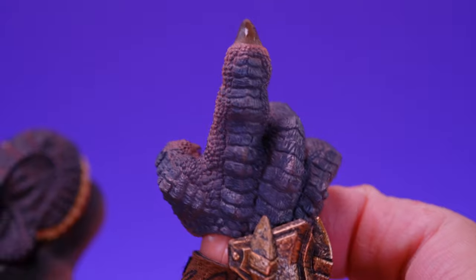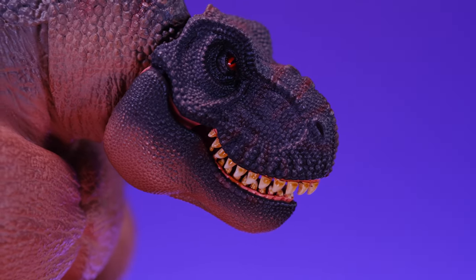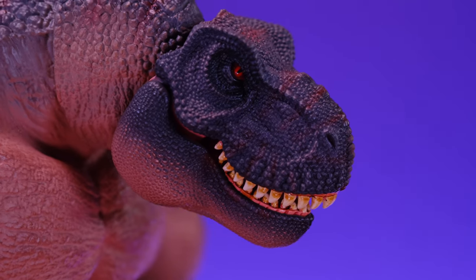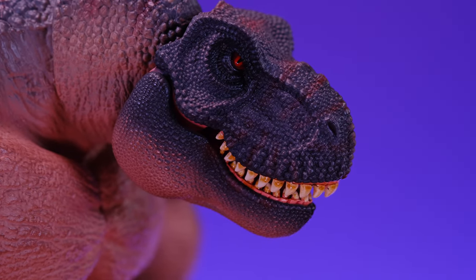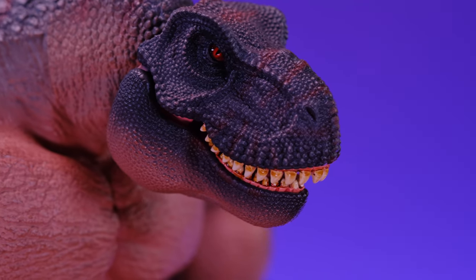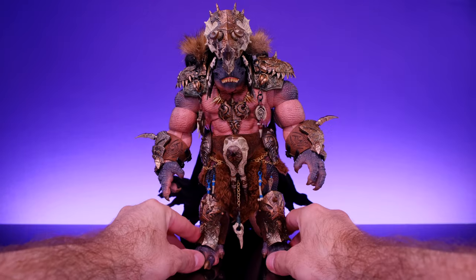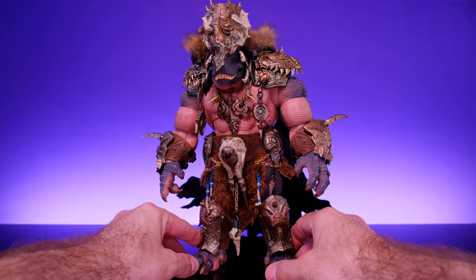The most impressive thing is definitely the head, and that's the case on all these Axi dinosaurs — the head sculpts just look so incredible. I love the paint, the colors, the detail — everything about the way this figure looks is amazing.